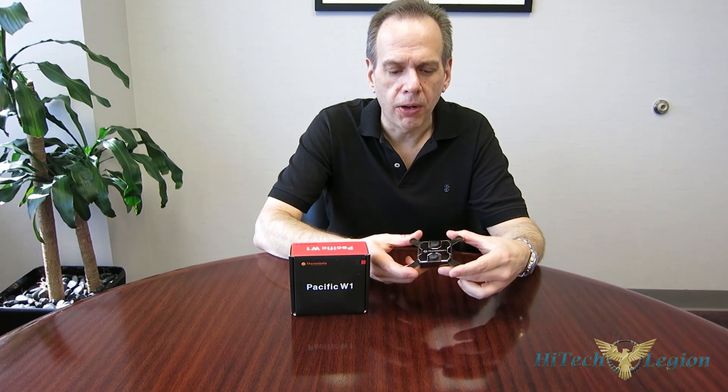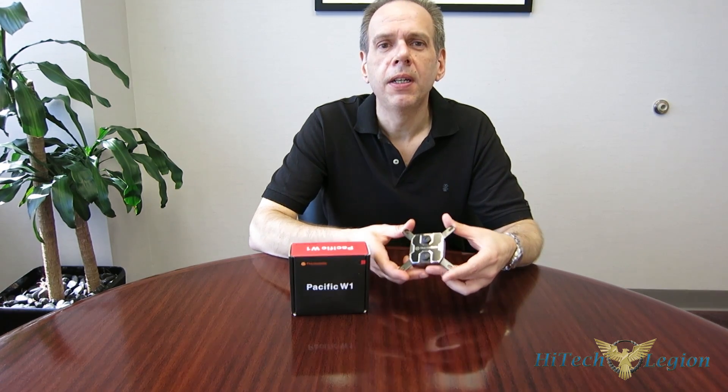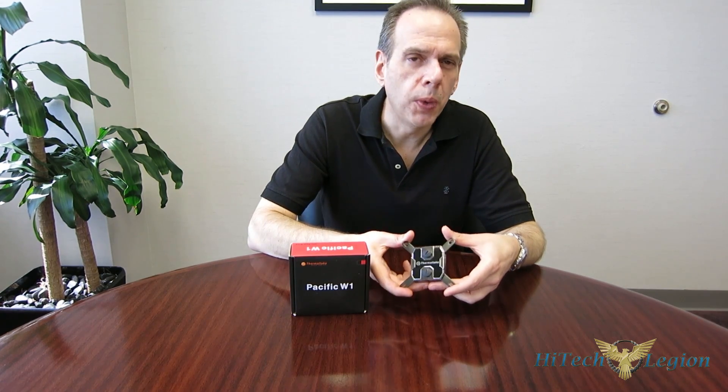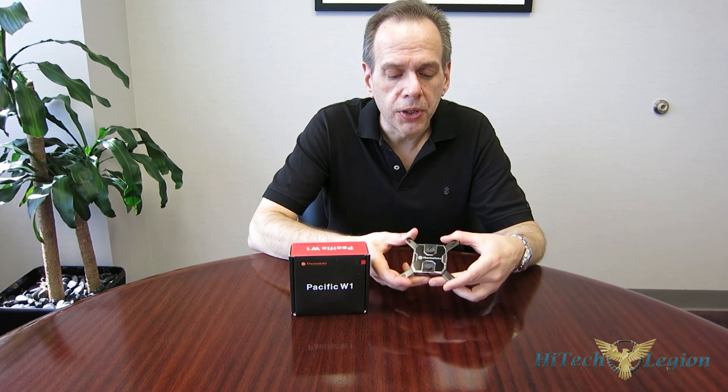It's all set for Intel — all current sockets: LGA 1150 series including 1151, 2011, 1366, and 775 — as well as AMD: AM2, AM3, FM1, and FM2.